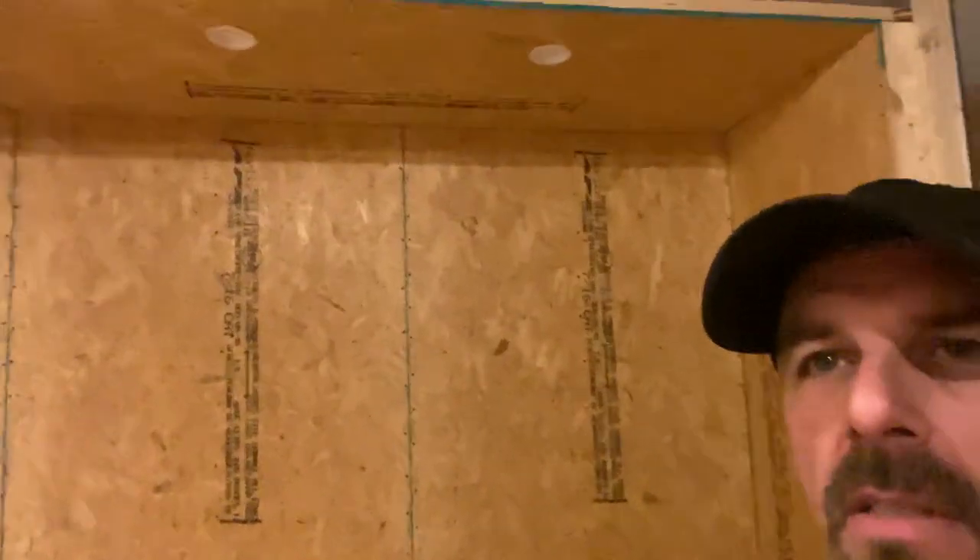Pretty excited about the things I was able to accomplish in the past day or so, so let's get to it. As you can see behind me, the stage area is done. If you look up there, I got some lights up there.